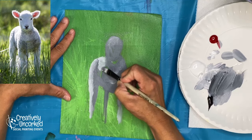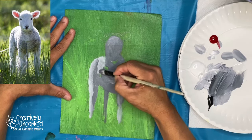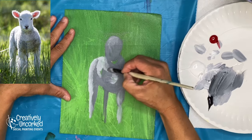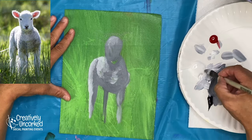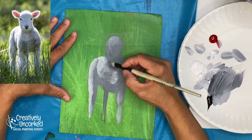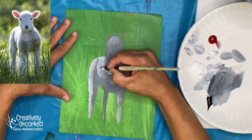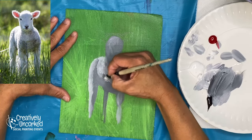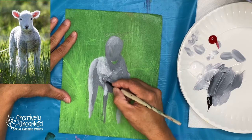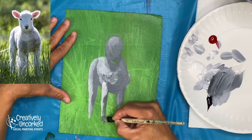If you guys want to do the 10-minute challenge, please do! If you want me to post a photo reference I can do that. If you want to share your paintings, I do have a Facebook group — just look up Shanna Kramer online course, and in the questions at the beginning it'll ask which course you're taking; just say '10-minute challenge' and I'll let you in. Post your photos and show us what you're doing.